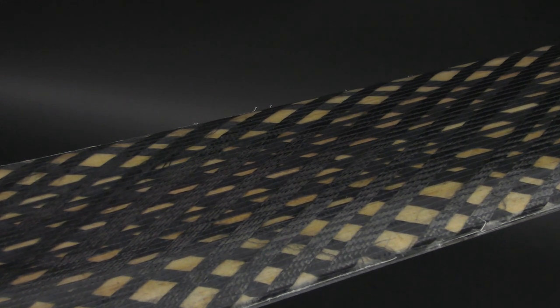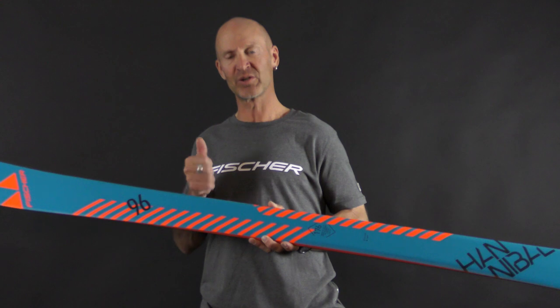The other thing we do with this ski to reduce the weight is add Carbontex. Carbontex is a weave that not only reduces the weight of the ski but also increases the torsion and the overall strength of the ski.